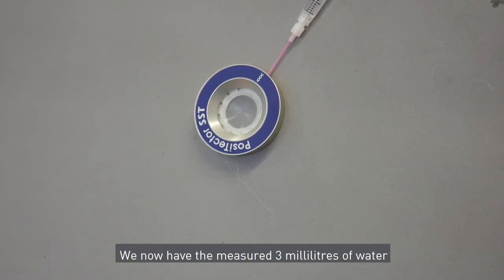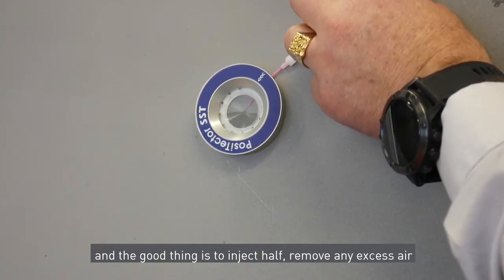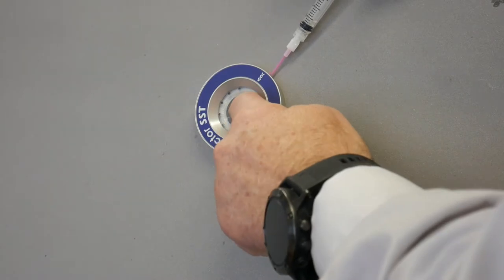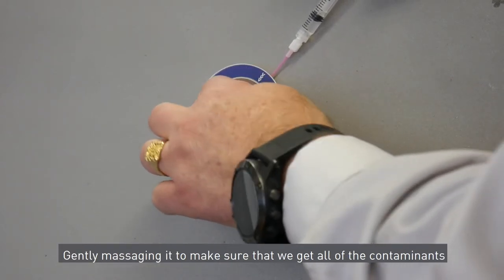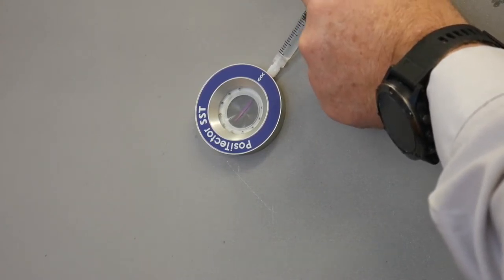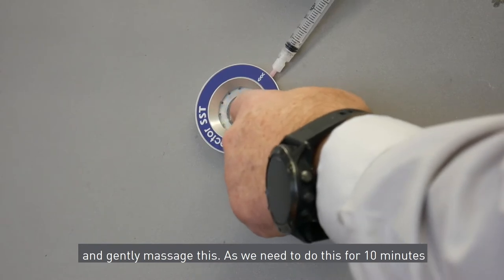We have measured three millilitres of water to inject into the Positector patch. Inject half first, remove any excess air, then inject the remaining amount of water to fill the patch completely with no air. We then gently massage this patch for approximately ten minutes to make sure we extract all of the contaminants for a true reading from the surface. We also need to extract and re-inject the solution a minimum of four times as per the standard. We'll see you back in ten minutes.